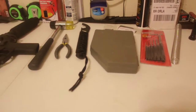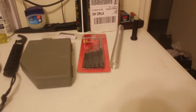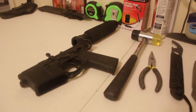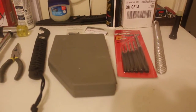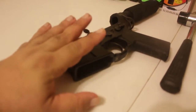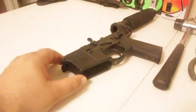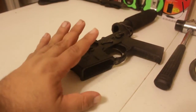Hey guys, how's everybody doing? If you're wondering why I'm showing my table with all of my equipment on there, it's because I decided I'm not going to build any more separate projects. What I'm going to do is grab my Futher lower — this one was a limited edition by Spike Tactical that I did about a year and a half ago.